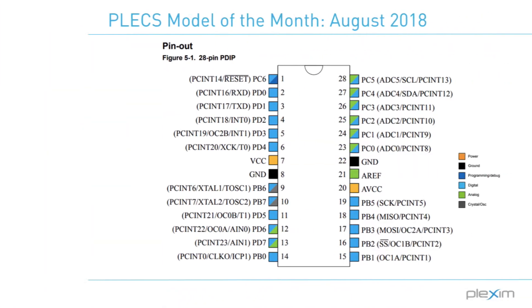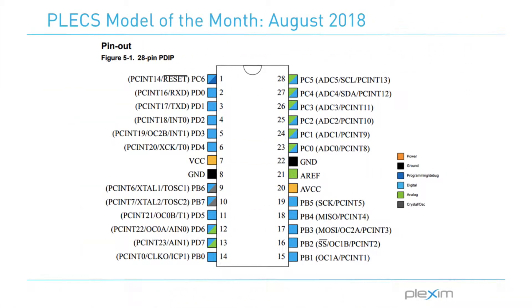Working here was a great experience, because not only did I learn to improve my programming skills while creating this port package, but I also got to meet the amazing people that work here and got a great introduction to how life working in the engineering field may be like. I hope you enjoy watching my contribution to the Model of the Month series. Welcome to the Plex Model of the Month series.